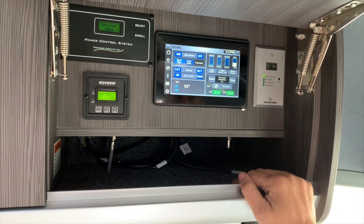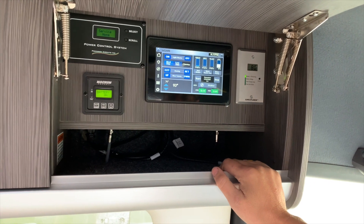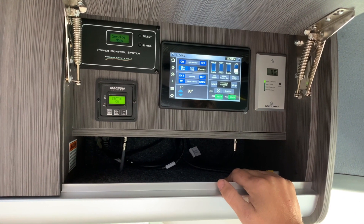The top part here is our battery percentage. This current unit shows about 80%, so we have 80% of use remaining from our batteries.